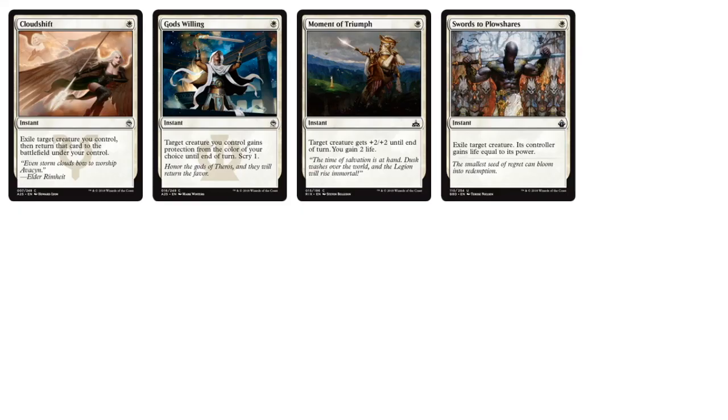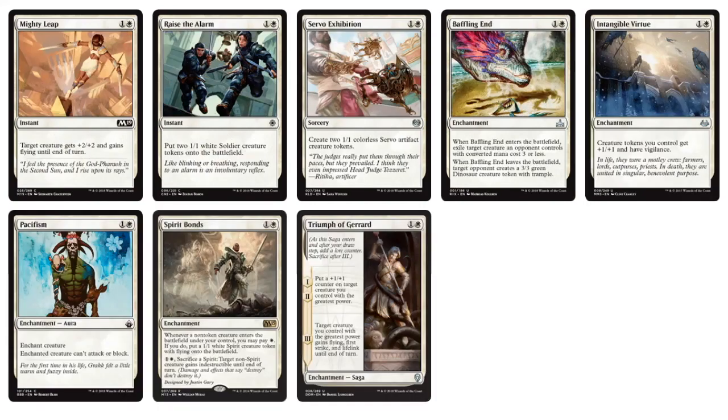As far as white non-creatures, the one-drops include things like moment of triumph as a combat trick, and Swords to Plowshares — which I think is pretty amazing: exile any target creature, its controller gains life equal to its power, so you can immediately exile the biggest creature on the opponent's board. Going into the two-drops, we've got things like Pacifism for a little more control, Baffling End, and some token generators including a saga with Triumph of Gerard.